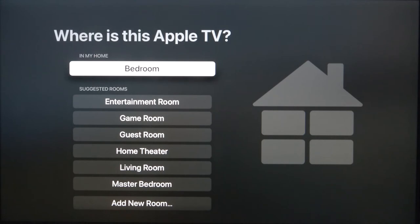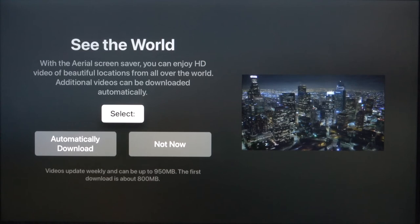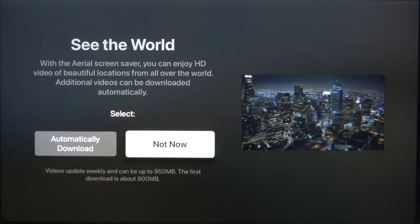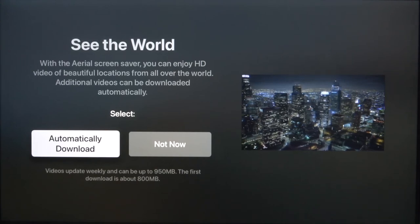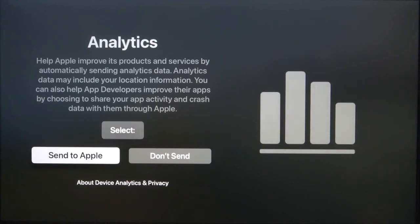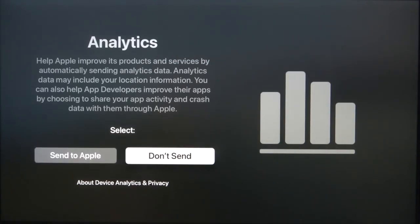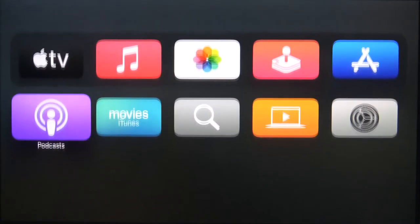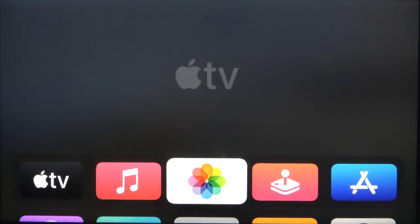Here we got the home screen — we can turn it on the same as on other Apple devices — and right now we can set our room, for example bedroom. Here we can get the Aerial screensaver — we can download it or set it up later, which is what I'll do. Here we can accept or decline analytics; we're not going to send it. Terms and conditions — we have to agree, as without that we cannot use the device. After a few moments we are able to use our Apple TV.